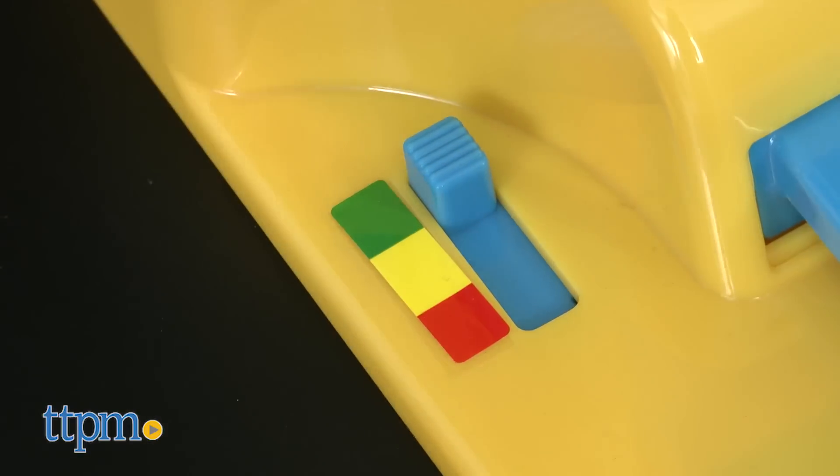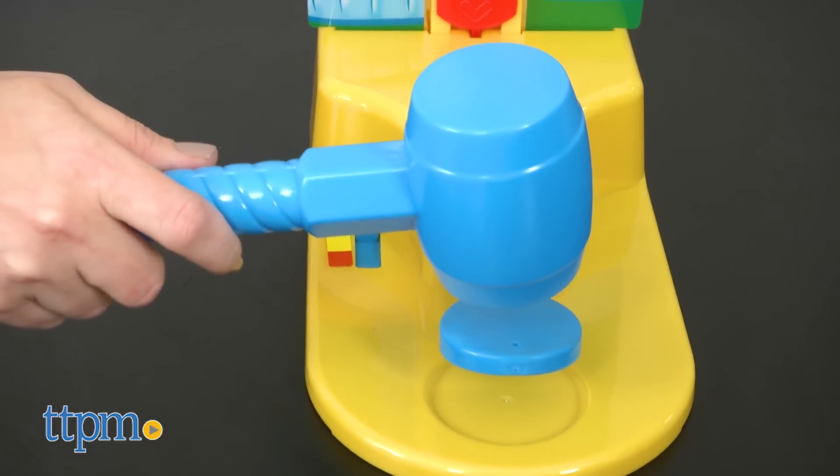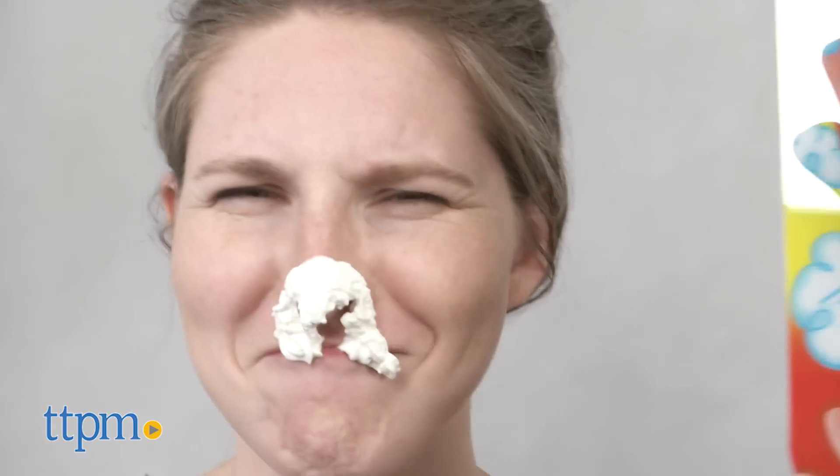Once you move the difficulty slider to the appropriate level, pick up the plastic hammer and hit the base plate as hard as you can. If the red piece goes all the way up and pies your opponent, you score one point. If you don't pie your opponent, then your turn is over. Either way, the player looking through the mask gets to go next. The first player to three points wins.